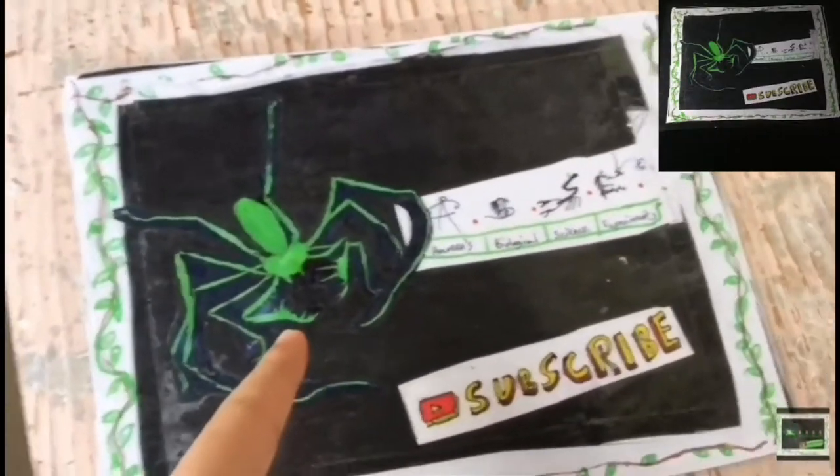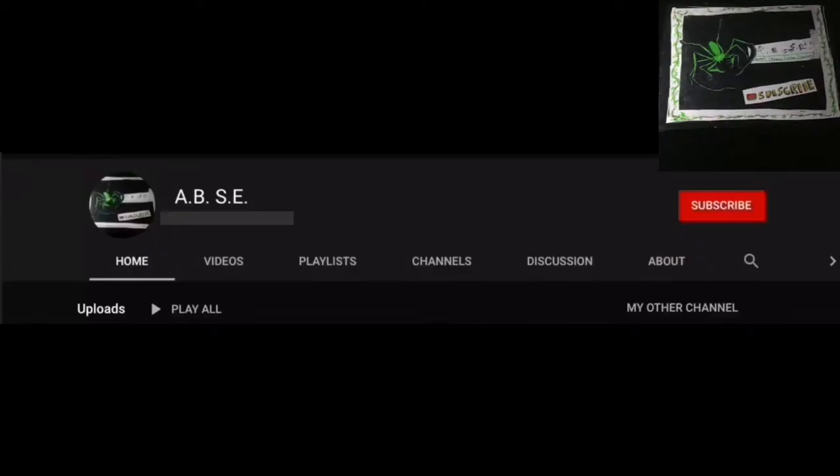My snails went from their enclosure to quarantine. I'll explain why. Welcome to ABSE. Be sure to hit the subscribe button now.